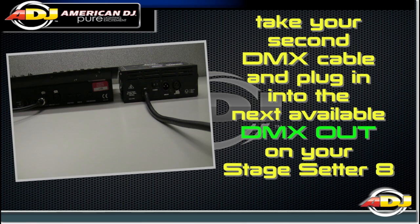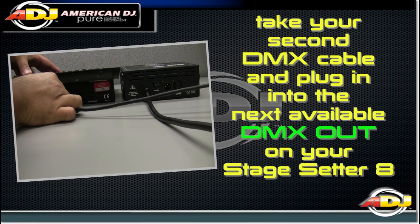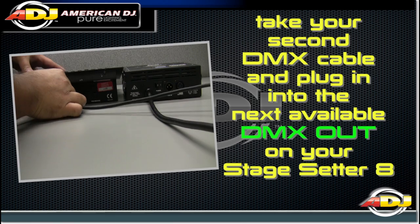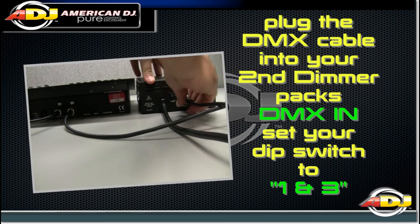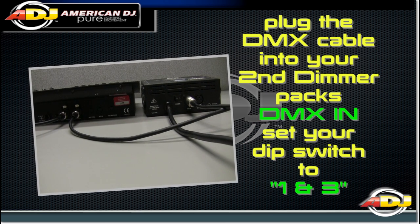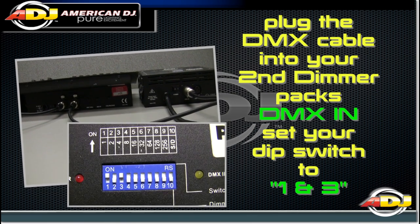Take your second DMX cable and plug it into the next available DMX out on your StageSetter 8. Plug this into your second DMX dimmer pack's DMX in. And again, make sure you have set your DIP switch to 1 and 3 on.